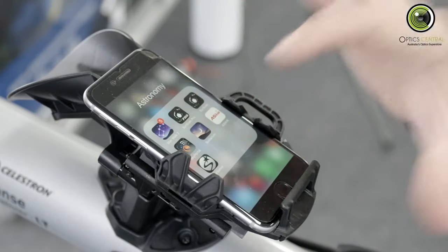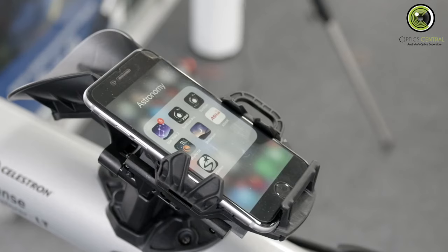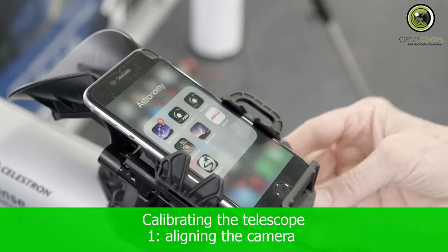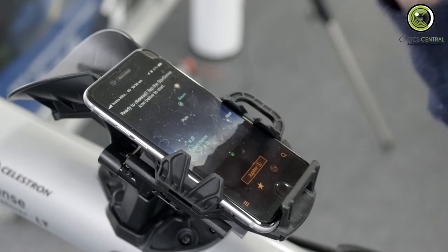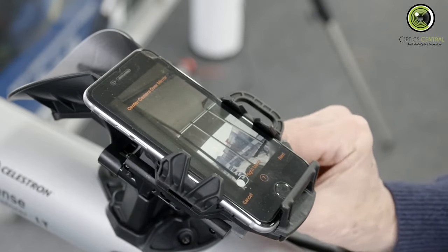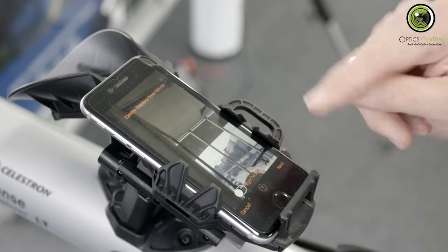Now we've got the app on the phone. You need to calibrate the phone to the telescope — this is a two-stage process. In the first stage, you need to make sure the camera on the phone is pointed at the centre of the mirror. So you adjust these knobs here. I'll bring that up and click on that — it says 'needs alignment.' So now I can move the phone left and right. You can see there's a bit of obscuring there on one side — you move those until you've got a clear view all the way around.